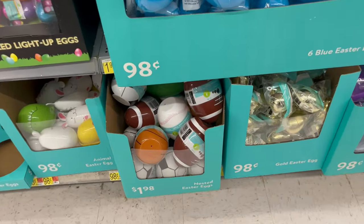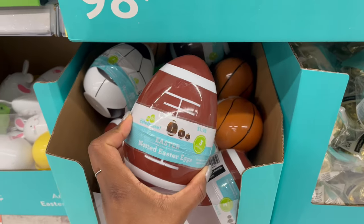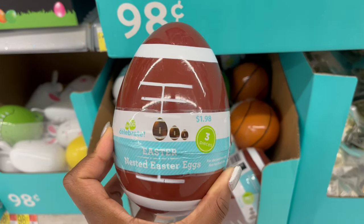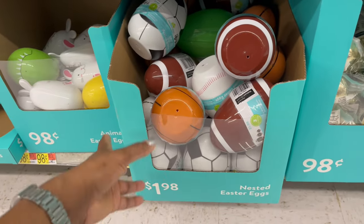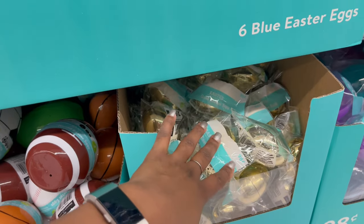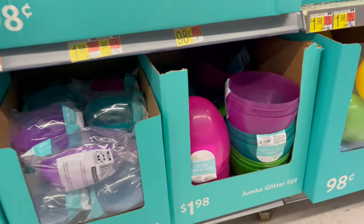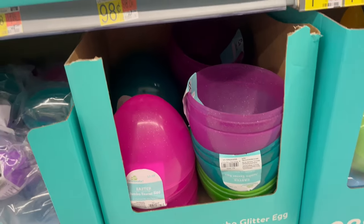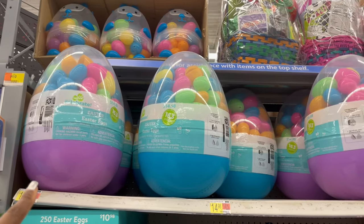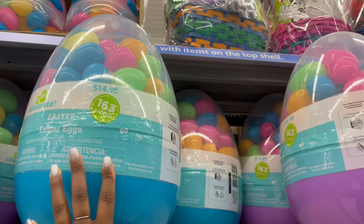For sports fans there are three-pack nested eggs for $1.98. There's also a golden egg for scavenger hunts and a jumbo glitter egg. For a larger count, $14.98 gets you 163 pieces — 60 large eggs and 102 small eggs.